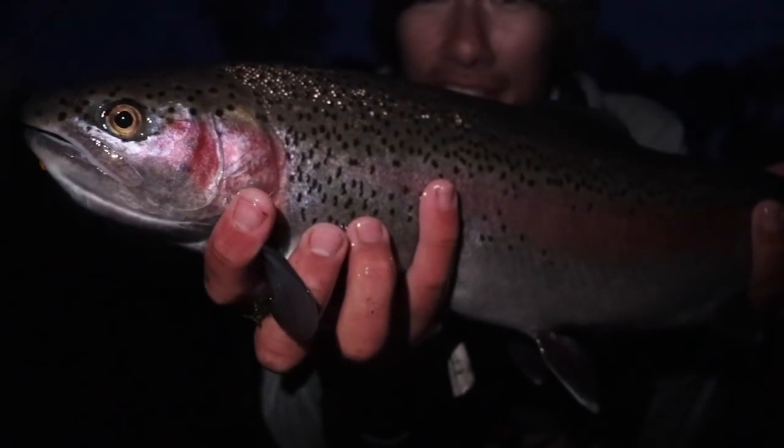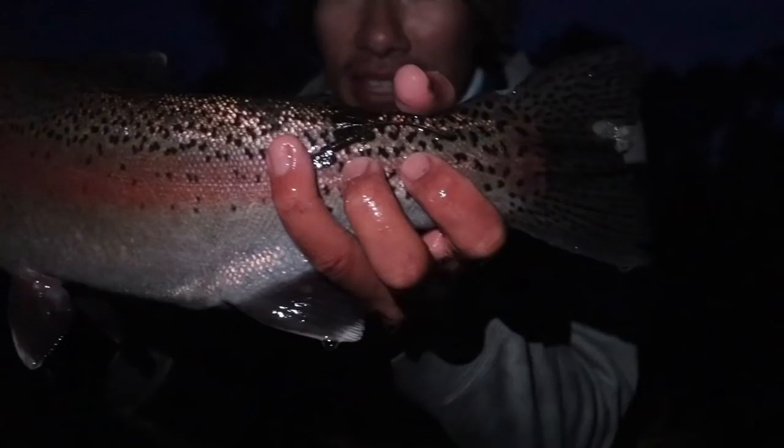Got it, boys! Oh! Oh! Oh! Wow, this is a strong one. I don't know how much you guys can see — the sun obviously went down already and we're kind of wrapping things up, but I got one more. Seems like the bite is good early morning and late evening, just like most fish. Well, I know it's kind of dark, but there's a nice look at our fourth and final steelhead.